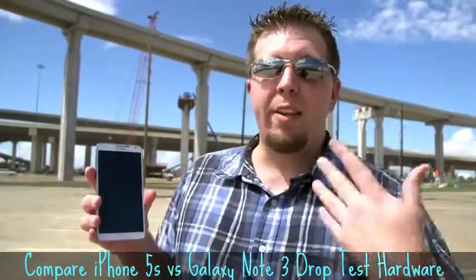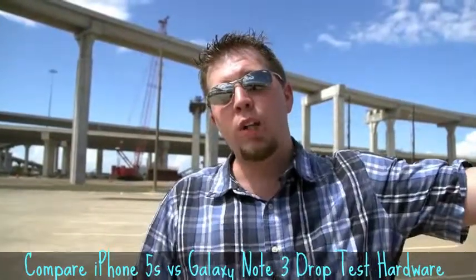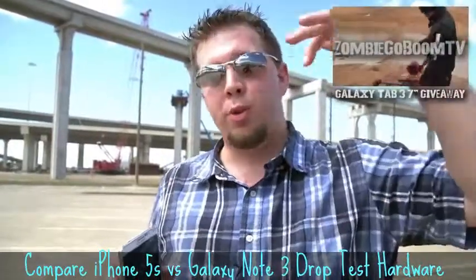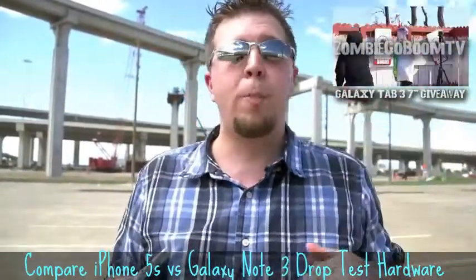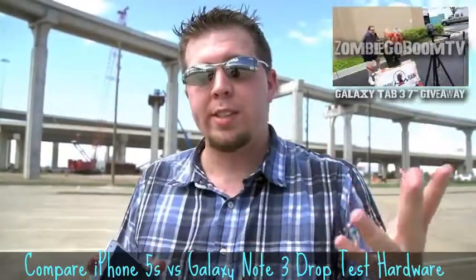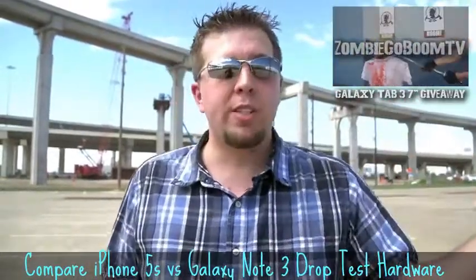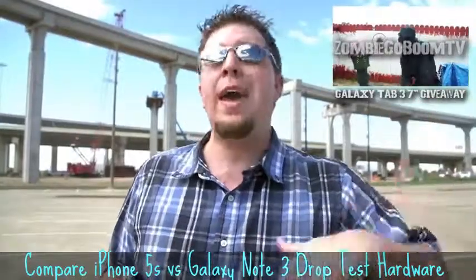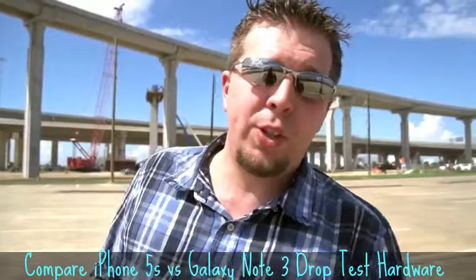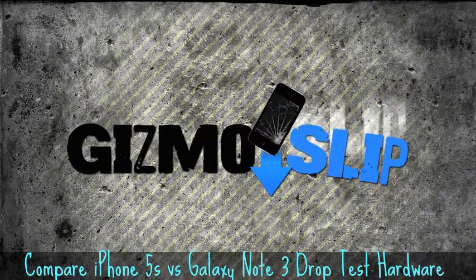Big thanks to Low Cost Geeks for providing the Note 3 and iPhone 5S. We're giving these phones back to them for repair. We're also giving away a Galaxy Tab 3 7-inch — to enter, go to the ZombieGoBoom channel video, post a comment saying 'Gizmoslip sent me,' and subscribe to both channels. ZombieGoBoom tests anatomically correct zombie heads to see what it takes to kill a real zombie, which is pretty cool. Thanks for watching — don't forget to subscribe for more drop tests coming soon. See you next week.